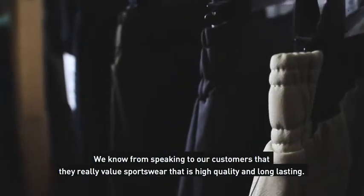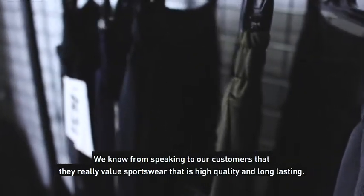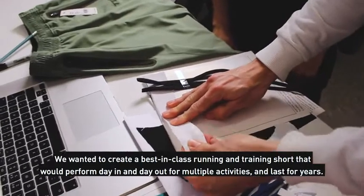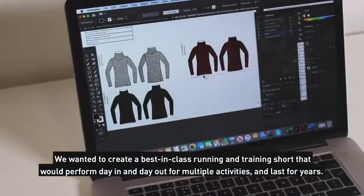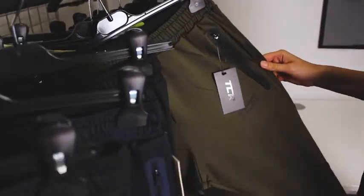We know from speaking to our customers that they really value sportswear that is high quality and long-lasting. We wanted to create a best-in-class running and training short that will perform day-in and day-out for multiple activities and last for years.